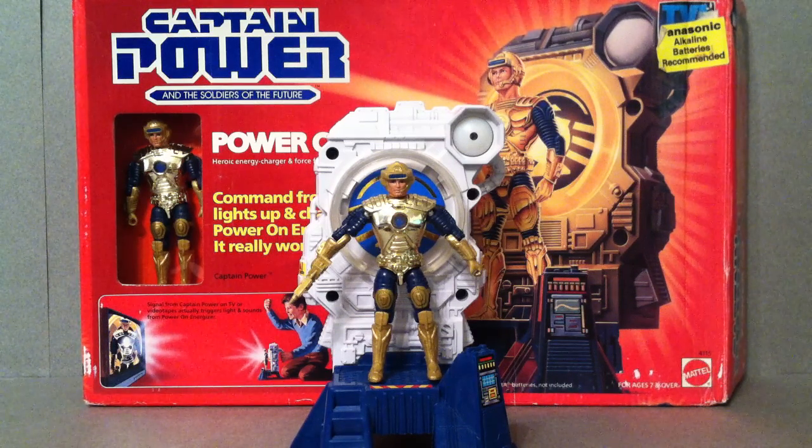Hello everyone, Mighty Predaking here, and on this episode of Forgotten Vintage, we're going to take a look at Captain Power again. This one's going to be on his Power On Energizer, so it'll probably be a little bit of a shorter review, because there's really not a whole lot to go over, but we will take a look at some of the things that he comes with.